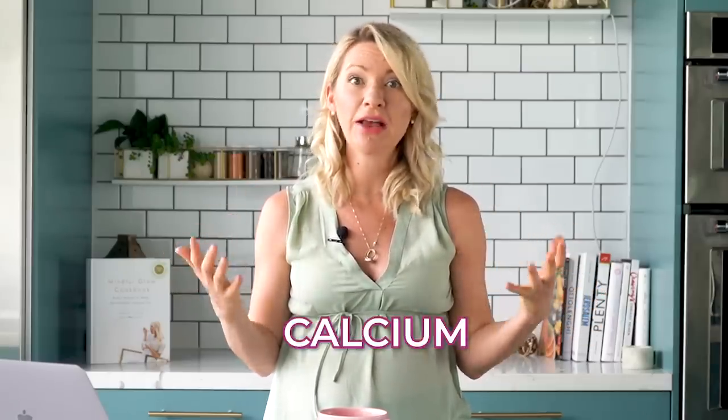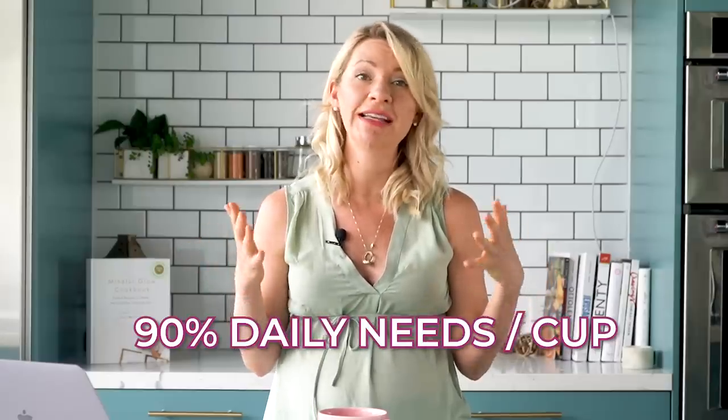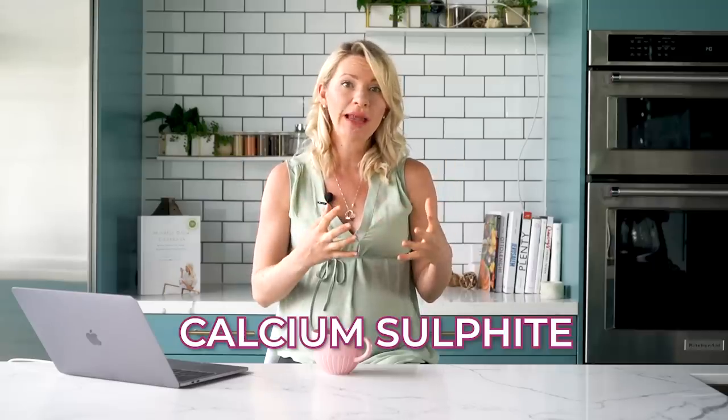This is also a really great high protein breakfast option as one cup of tofu provides a whopping 20 grams of protein, plus the nutritional yeast adds even more. I actually have a similar tofu scramble breakfast burrito recipe on the blog which I love to have as a post-workout meal for this very reason. Not only does tofu add a ton of protein and texture to vegan meals but it also provides a great source of calcium, providing 90% of your daily needs per cup. Not all tofu products are created equal, so make sure that you check the label and look for one that is calcium set or has calcium sulfate on the label to get these bone-boosting benefits. Let's move on to lunch.